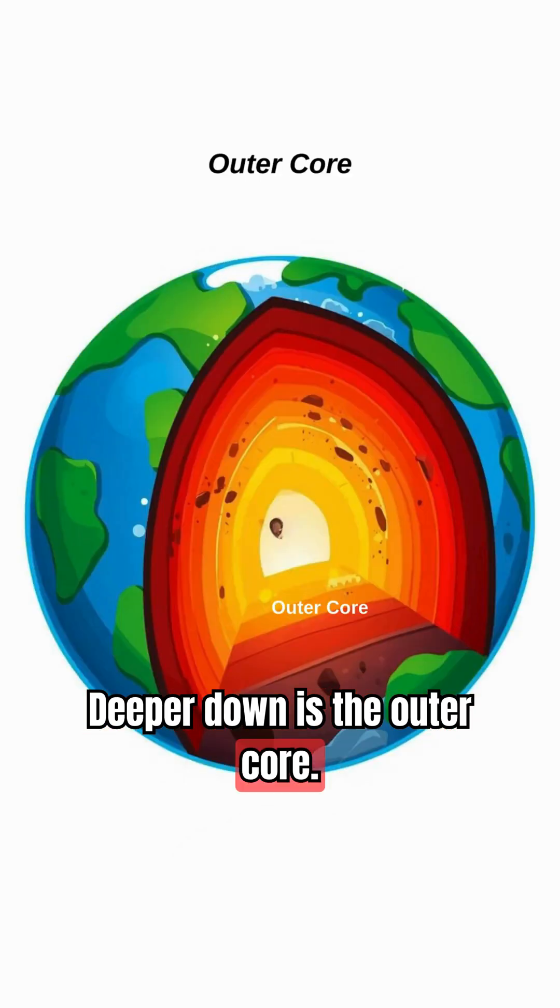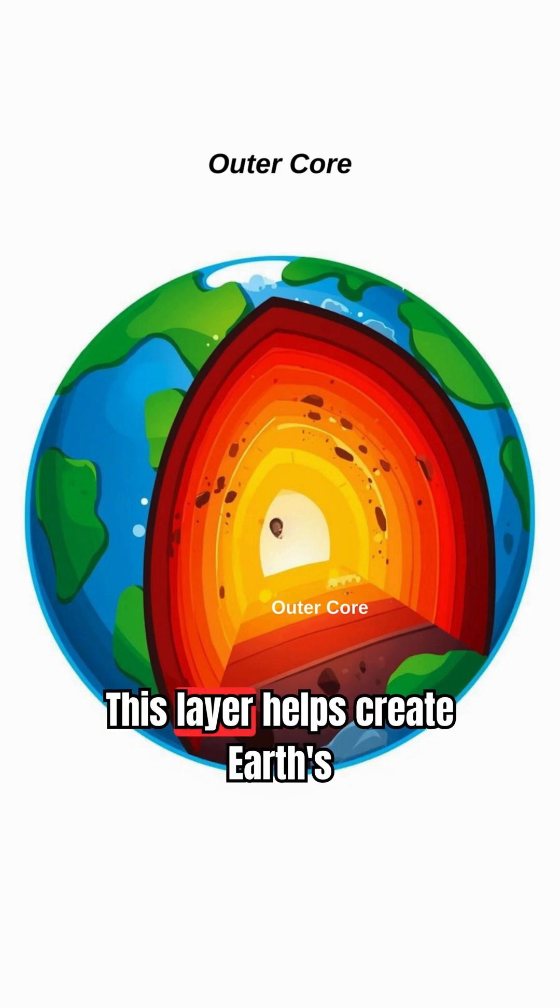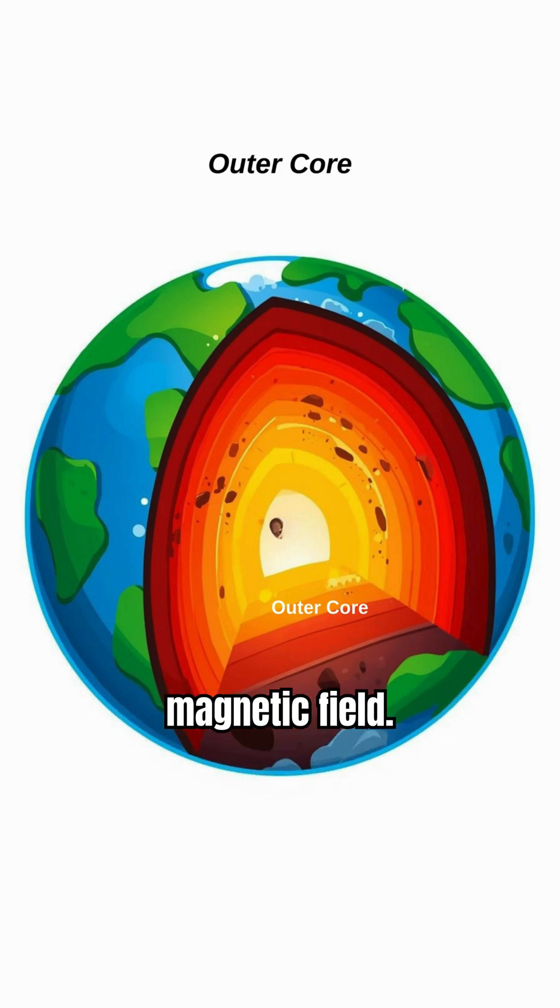Deeper down is the outer core. It's made of liquid metal and is super hot. This layer helps create Earth's magnetic field.